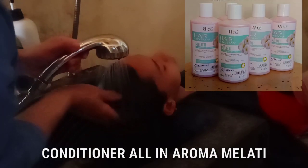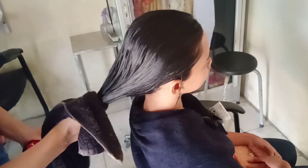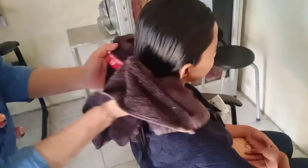Kemudian bilas dengan air hingga bersih dan tambahkan conditioner agar rambut lembut, lalu bilas lagi hingga bersih. Tidak perlu dengan air hangat, air biasa saja ya. Remas-remas rambut dengan handuk dahulu, kemudian dikeringkan.